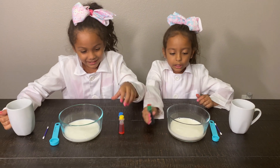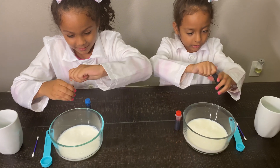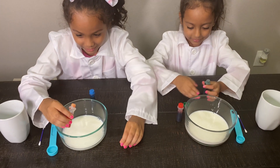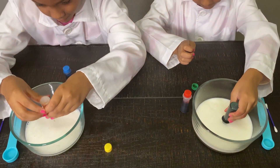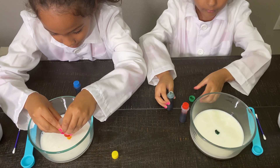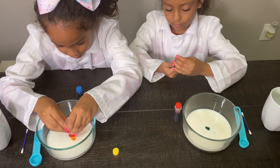Now, three drops of each color, and then we're going to change colors. Open the top and on the middle. One drop, two drops, three drops. One drop, two drops, three drops.